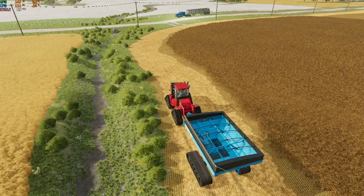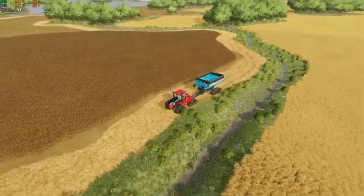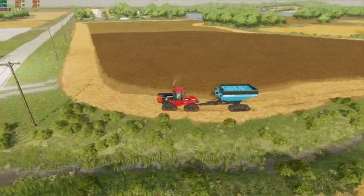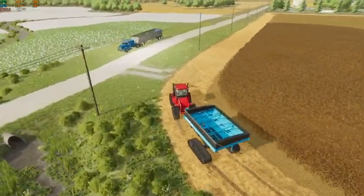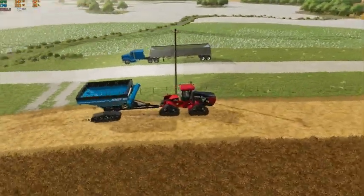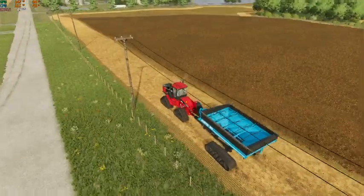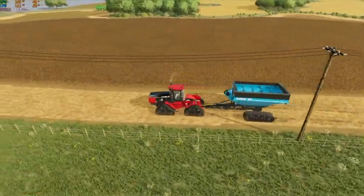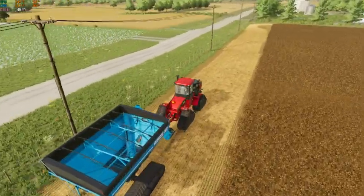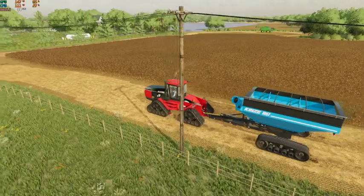We'll go ahead and turn our HUD off. Oh, maybe he did get all the way - oh well, maybe we should've waited. We'll just run around the field anyways. Yep, he did make it. Well, shucks - guess I should've waited a minute, oh well.